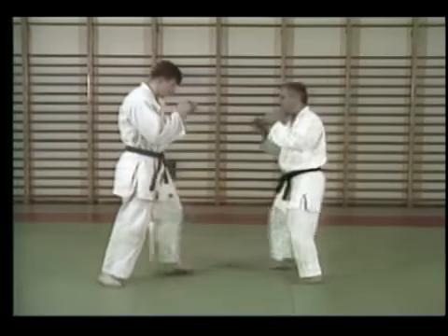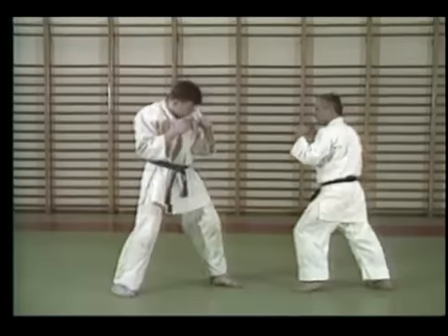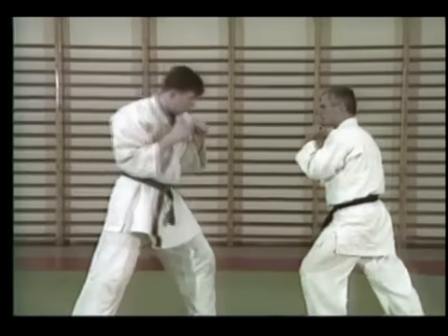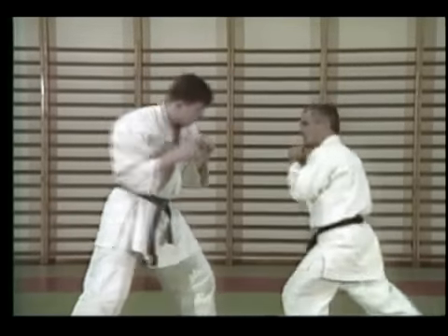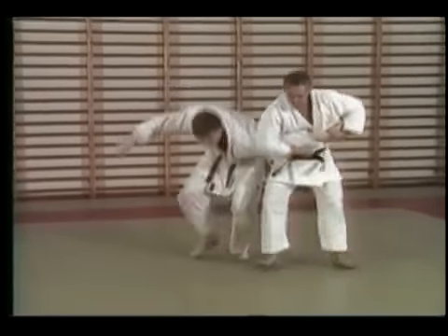Our defenses eliminate the need for figuring out which hand or leg the attacker is going to strike you with and when. You don't even need to anticipate the exact instant of the strike. This makes your response faster, safer, and more decisive.